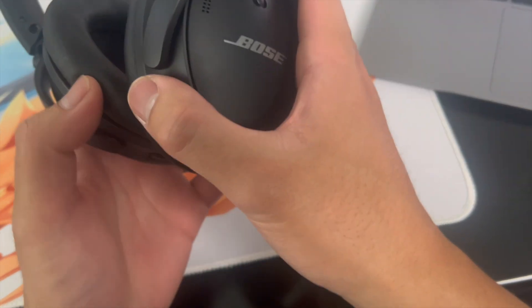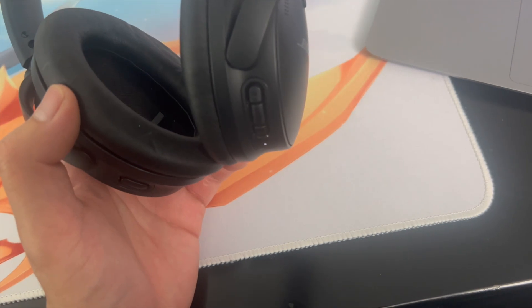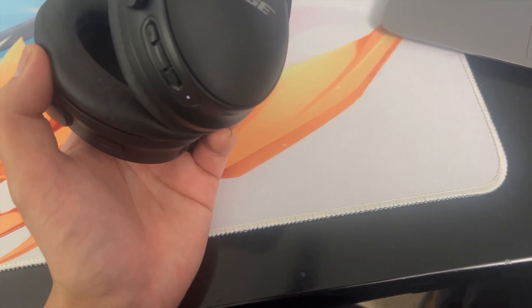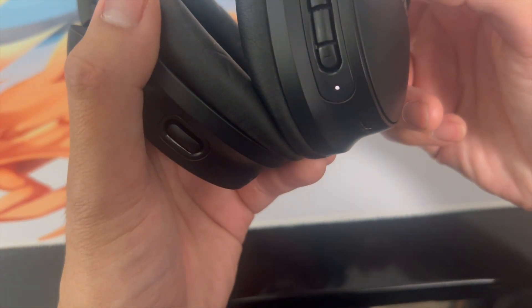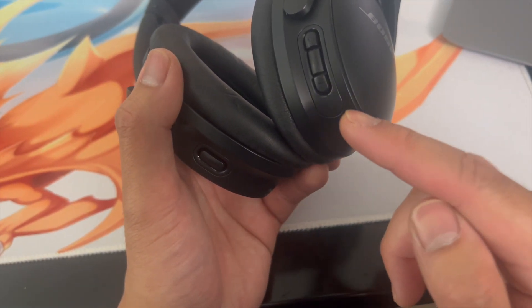Next, turn on your headphones. Once they're on, you're going to hear an announcer speak to you. Then slide the button to the right until it hits the Bluetooth icon and hold it there for about three seconds. Simply slide to the right, hold for three seconds, and let go. Once you do that, you should see the headphones start to blink blue.